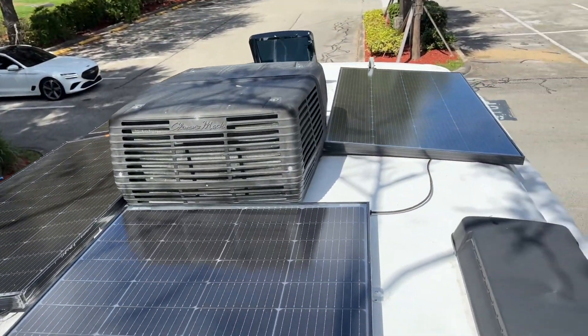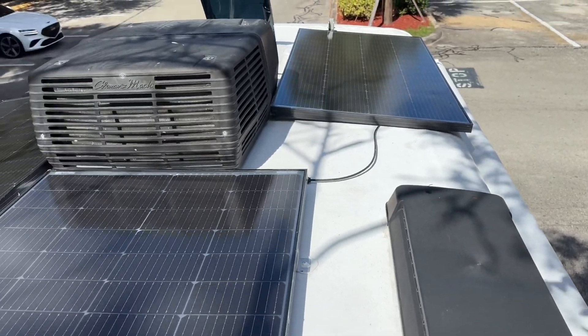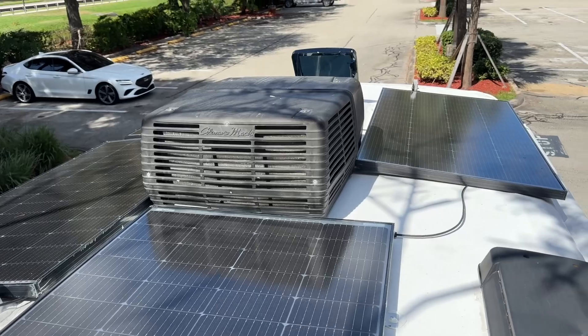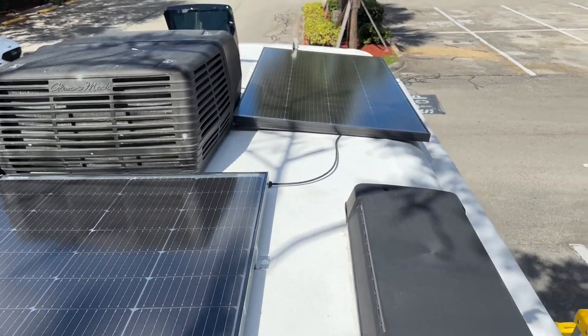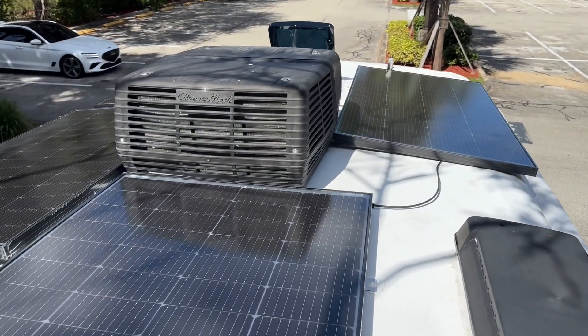I've got 880 watts up here and I still have room — I could put a little panel right here, and I know what I'm going to do with that. This will run my inverter system and it should run the air conditioner. But the whole thing I wanted to do is run the refrigerator full time, all the time, even when I'm not here for weeks at a time while I'm out delivering a boat.